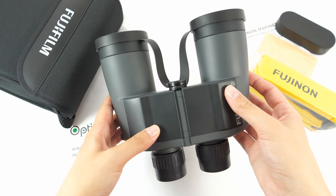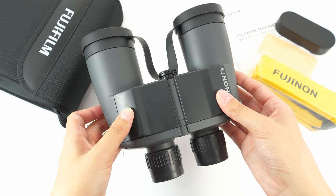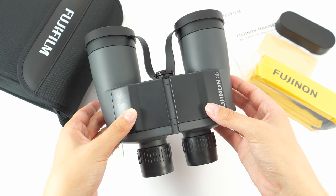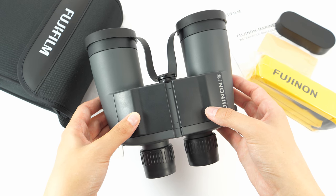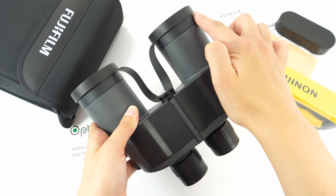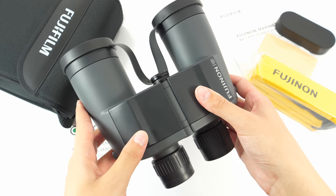They are big as you can see, but in reality they are not as heavy as other 7x50 models. They weigh around 900 grams, whereas other 7x50 models weigh somewhere around 1,200 grams. They are about 19 centimeters wide and 18 centimeters long, so they are quite big.